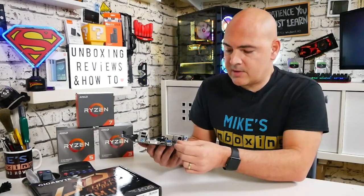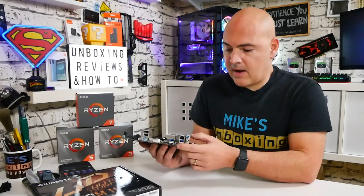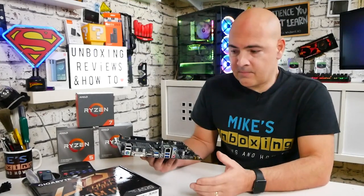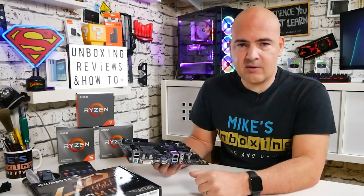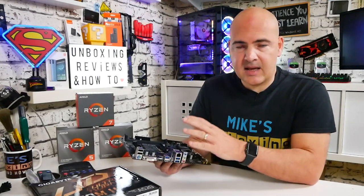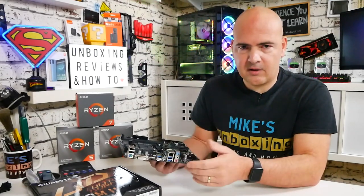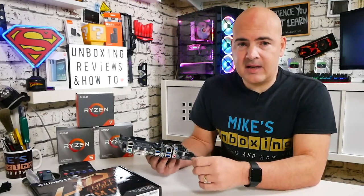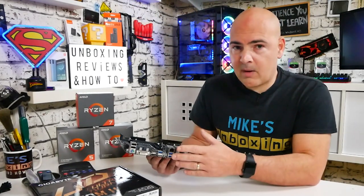Q-Flash Plus means you can download the BIOS from Gigabyte's website, put it on a USB stick, connect power to the board, press the button, and flash the BIOS to the latest version. So if you're buying this board now and waiting for Ryzen 5000 series processors, you can flash the BIOS easily and get your new processor running without worrying about BIOS revisions. Note you'll need another PC to access Gigabyte's website to download the BIOS file.